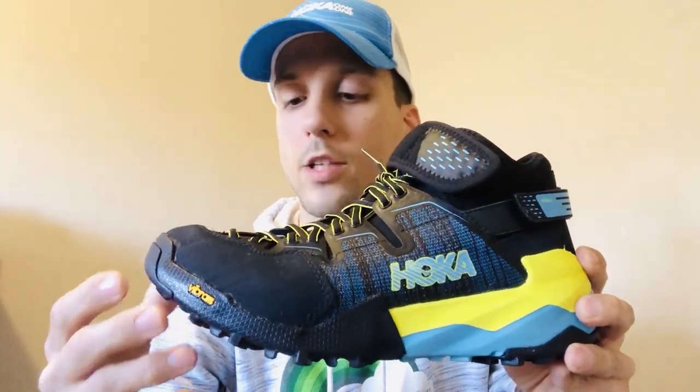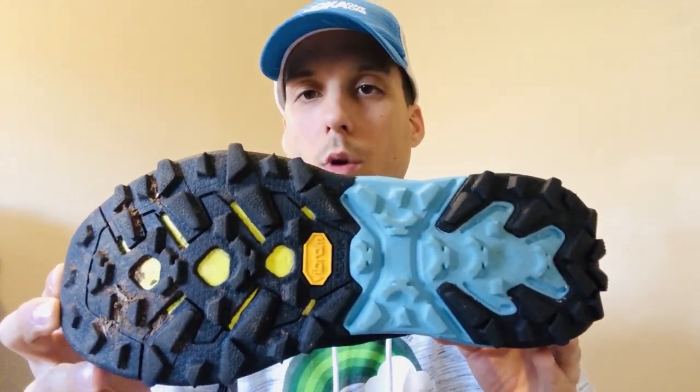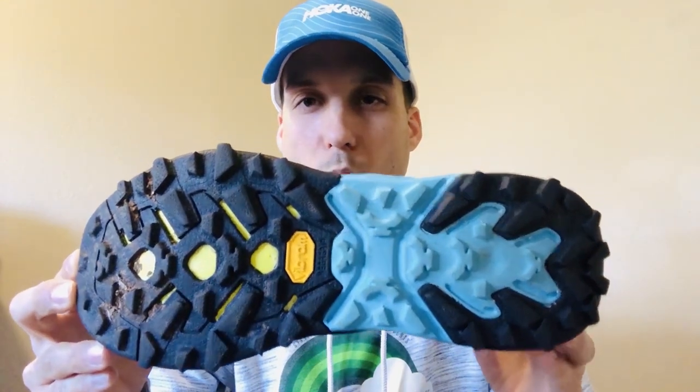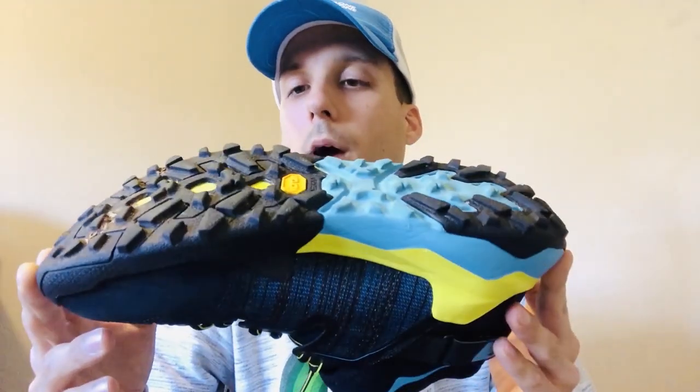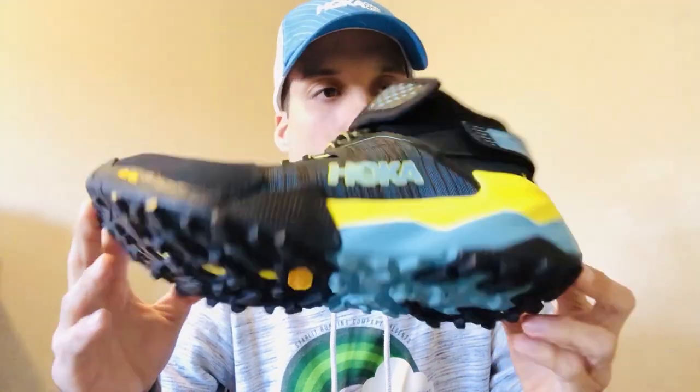There's a very nice Vibram Mega Grip tread pattern on the bottom outsole with 5 millimeter lugs that are spread out enough where I didn't have any issues with debris getting stuck in there whatsoever.